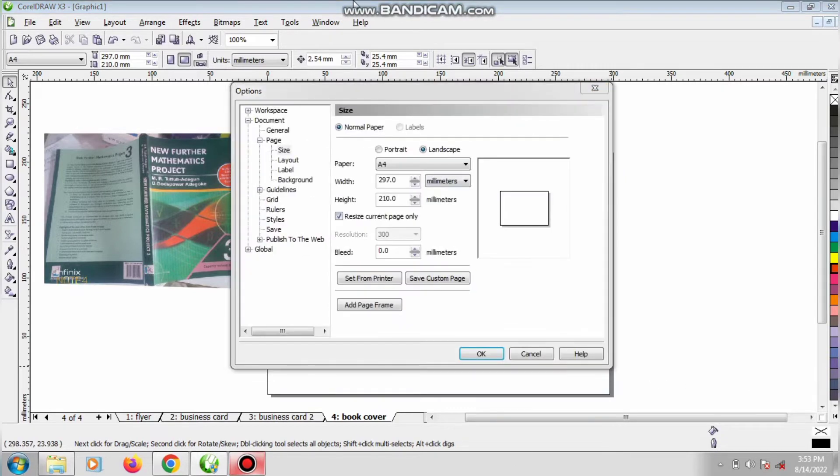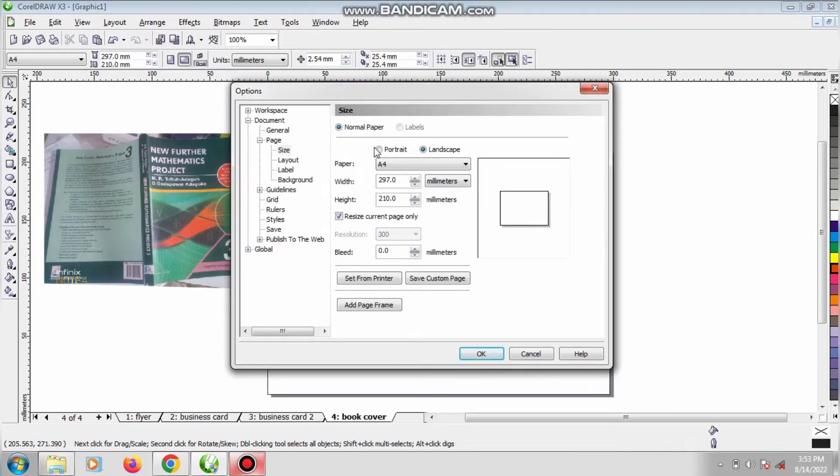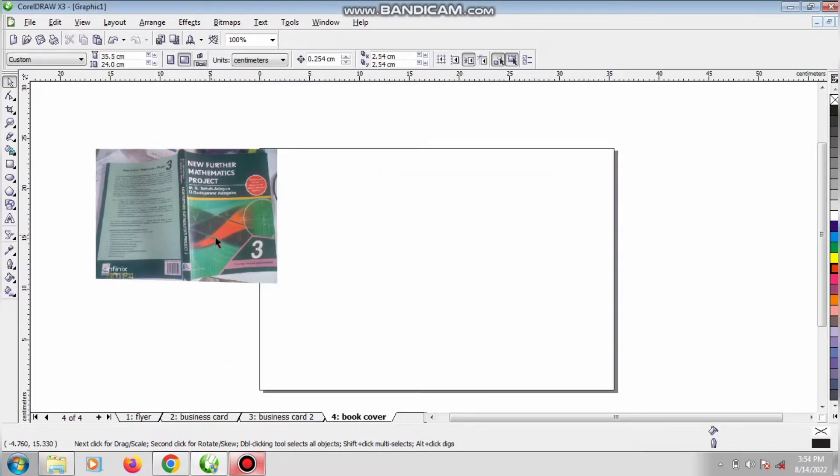I will double-click on the right side and go to Layout, then Page Setup. I'm using centimeters so I have to set it to centimeters. My width — I'm going to measure the width — I'm having 35.5, so I'm going to write 35.5. Even if it's 0.2 you have to input that. And the height is 24 centimeters, so I'm going to use 24 centimeters. Resize current page only — yes.